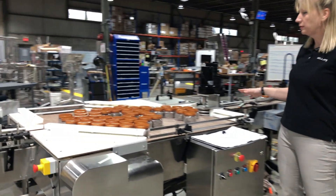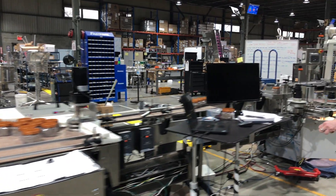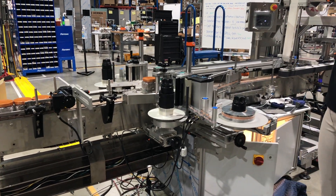We have here a buffer table that supplies some accumulation when you want to do a changeover for the labeler slightly downstream. The labeler has the capability of doing a front label, a back label, and a top label.